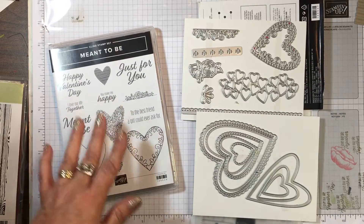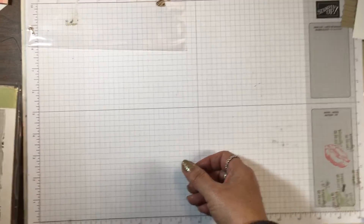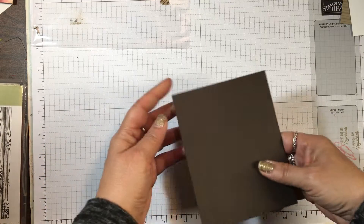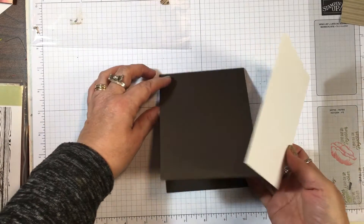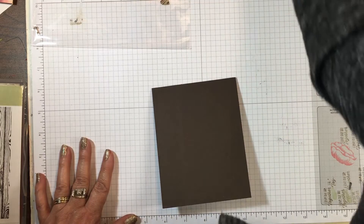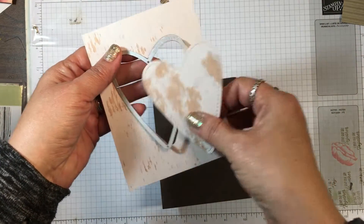I have a card base of Early Espresso cut at four and a quarter by eleven, scored at five and a half. I've already cut a piece of Whisper White at four by five and a quarter, and that's going to go on the inside of the card a little later. The main focal point is a heart cut with one of the framelits — it's a stitched heart.